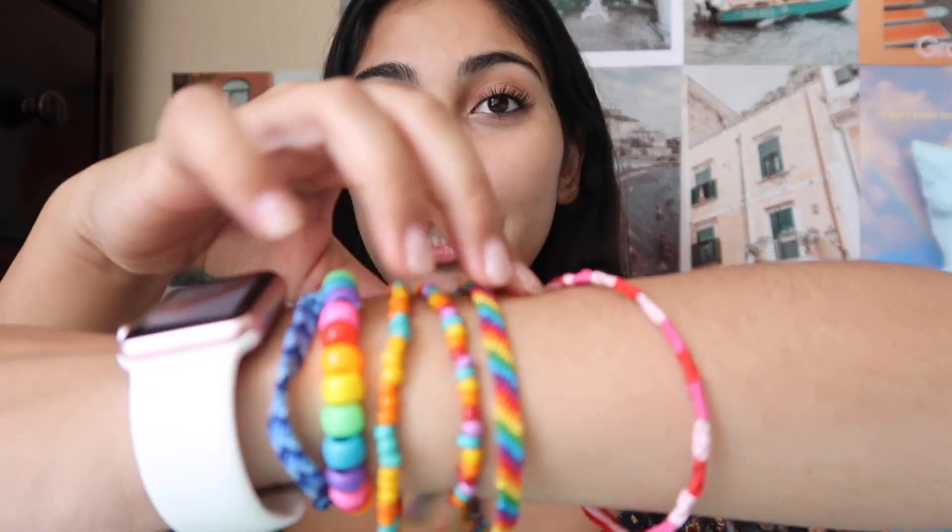Hey guys, welcome back to my channel! For today's video, I am going to be showing you guys how I made these super cool VSCO-inspired friendship bracelets. If you want to see how I made these, stay tuned.